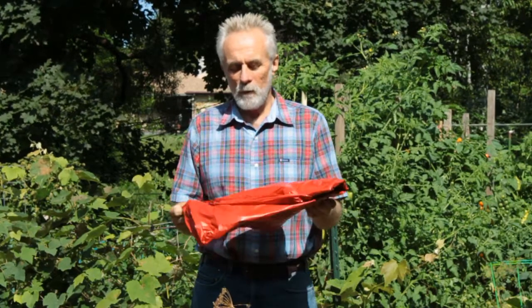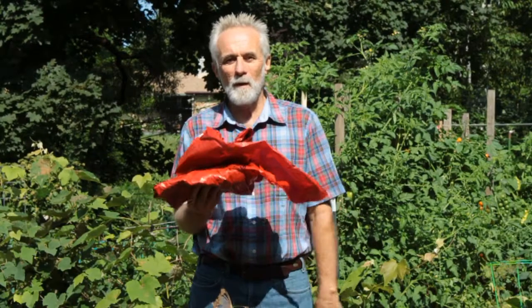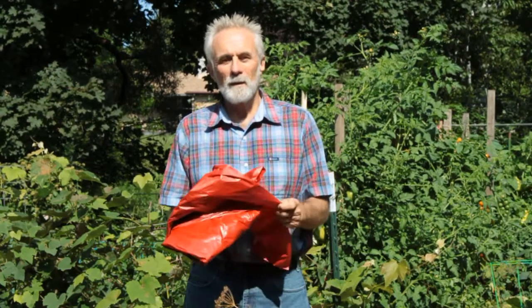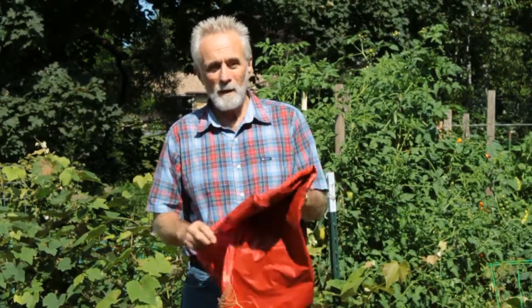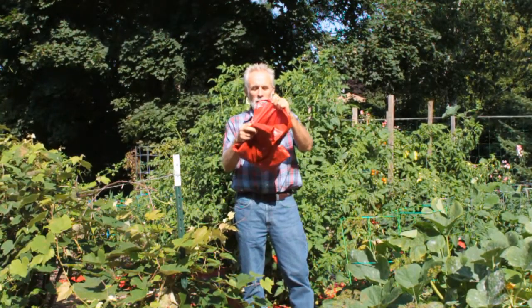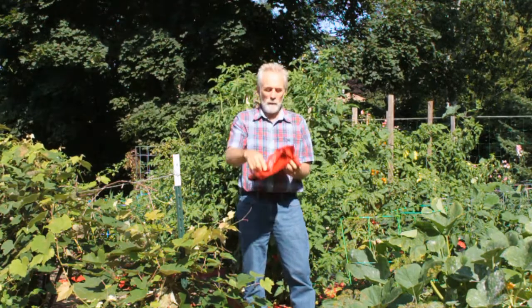It's this red plastic mulch. It's four feet wide and you can get this in various lengths — this one here was 50 feet long. The reason it's red is it reflects the red light and it's good for photosynthesis. Plants really like red light and it's supposed to make them grow better. It does have some weed suppression — pretty good weed suppression for me so far. The light does shine through it, but not as bad as a clear plastic would be.